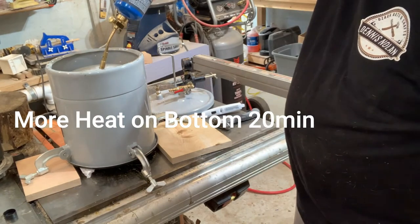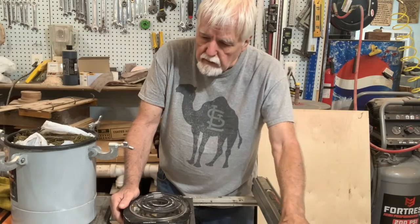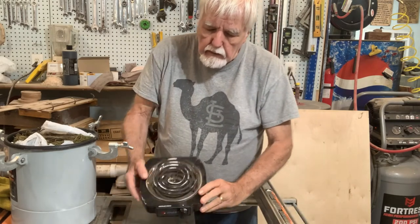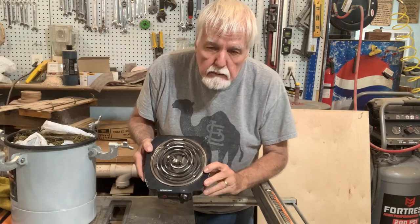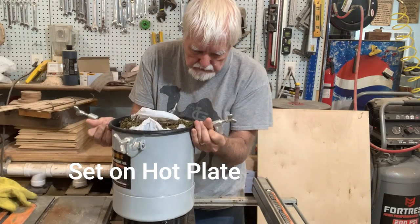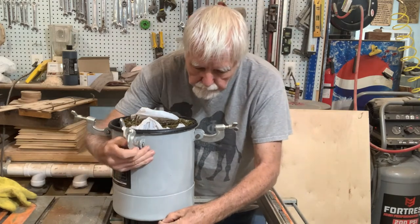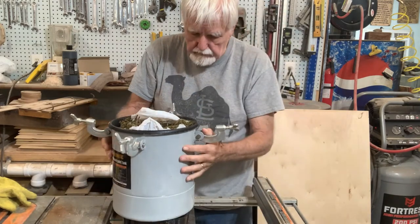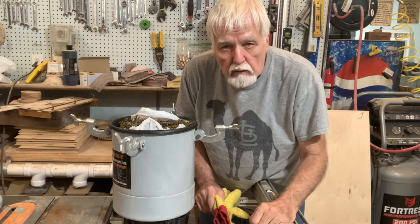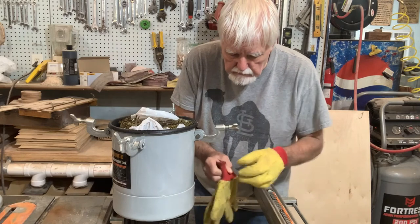The torch heating didn't work — nor did the banging and prying. Now we'll put it on the hot plate. At least the harbor freight pot fits right on it. I'll set it right on there and turn it on, let it heat up. We'll be right back and when it gets warmed up we'll test it out.